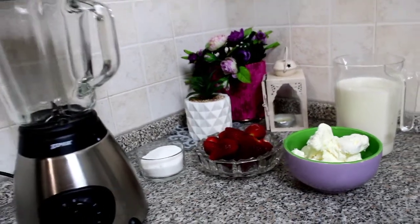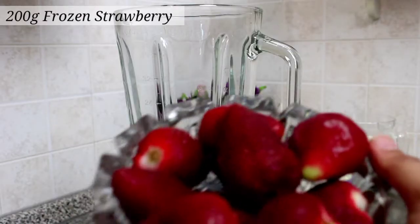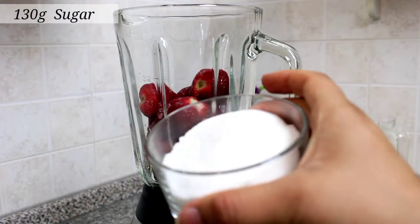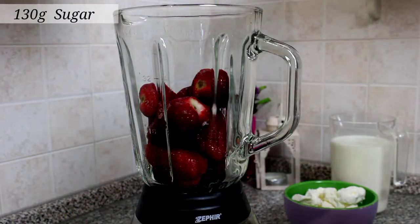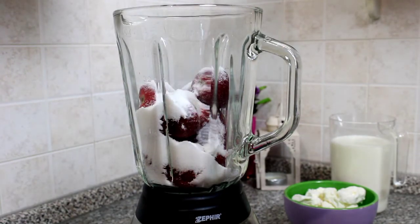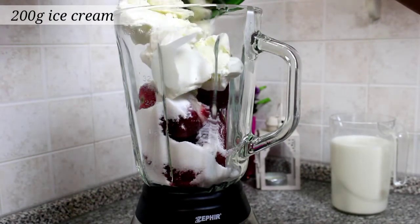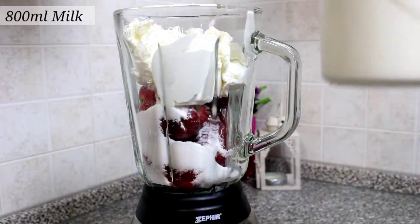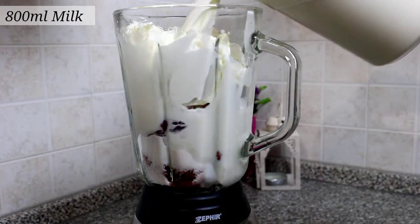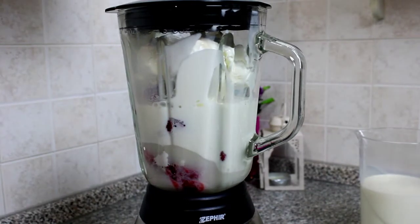We need a blender for the milkshake. I will add 200 grams of frozen strawberries, 130 grams of sugar, and 200 grams of ice cream. Now I will add 800 ml of milk — it is better if you use full fat milk. And blend it.